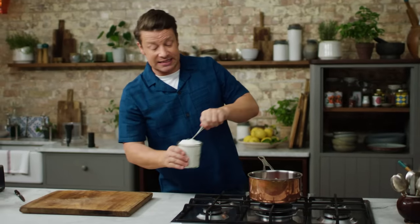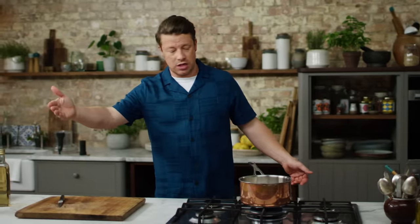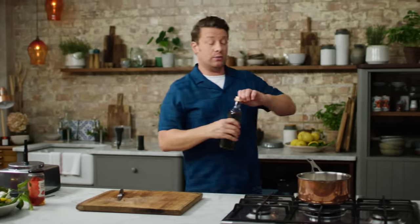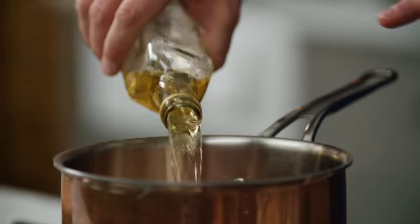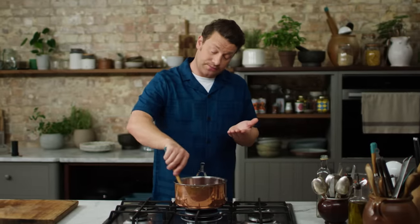Straight away, we're going to add 500 grams of pectin sugar — pectin sugar, or jam sugar. You can get this in the UK and all over Europe. Some countries might not have it, so just buy normal white sugar and get a sachet of pectin. It's a natural thickening agent that will give you a nice jelly-like consistency — it makes all the difference. Then we'll go in with 500 millilitres of white wine or cider vinegar. Give it a nice little stir. We'll bring that to the boil and simmer it on a lower heat for about 20 to 25 minutes until it's thick and gorgeous.